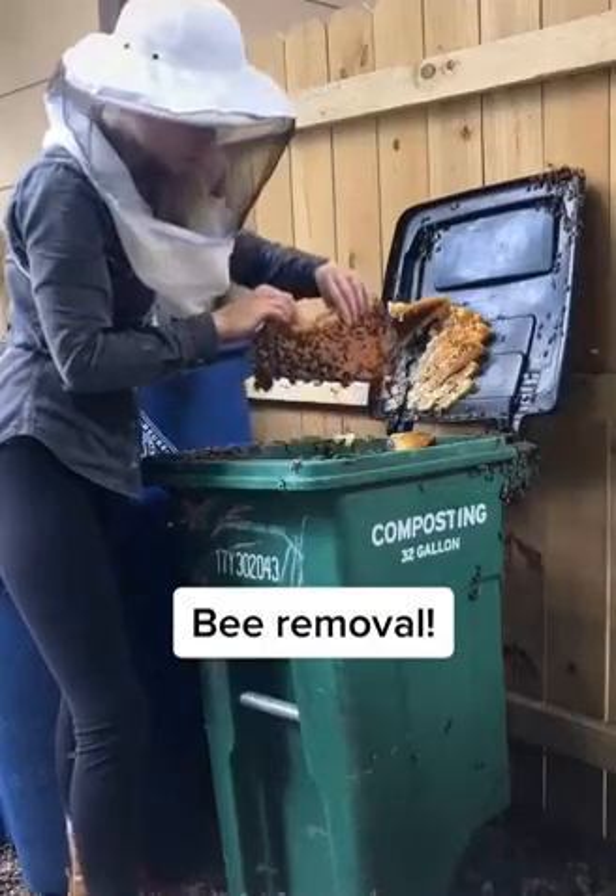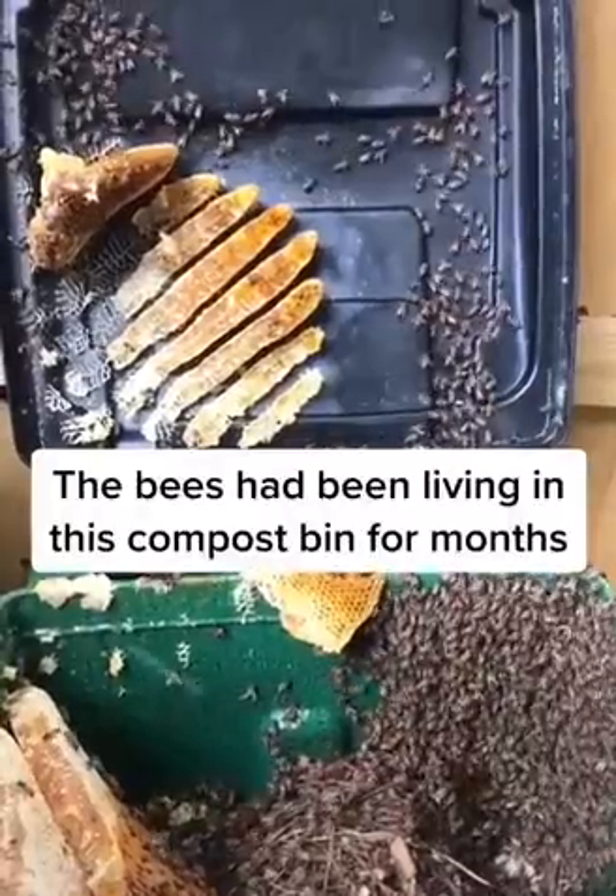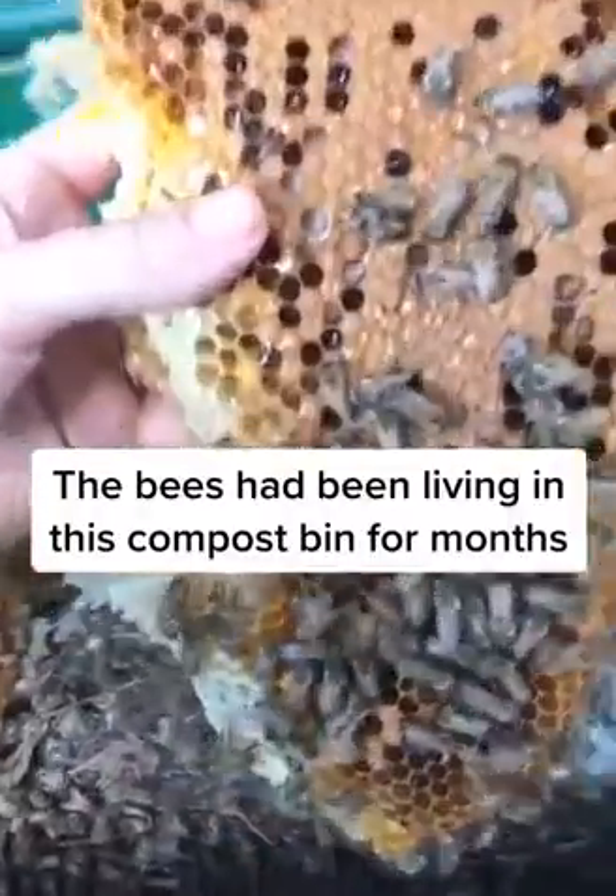I got a call to remove a colony of bees from a compost bin, and here's how I did it. The colony had been there for months and there were tens of thousands of bees.